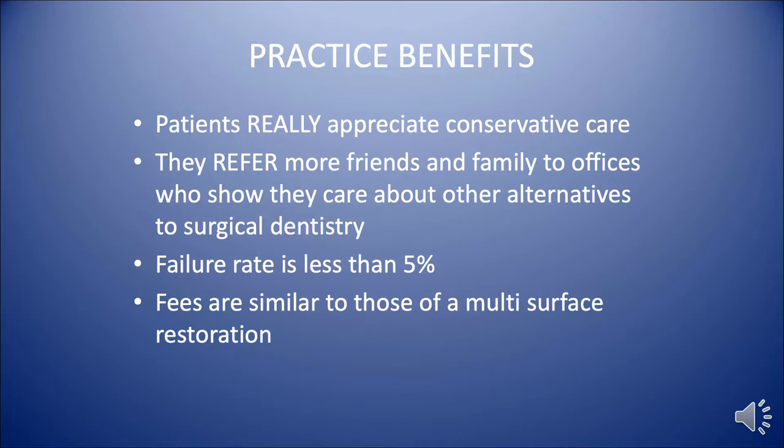Some of the practice benefits from using resin infiltration is that patients really do appreciate conservative care, and they tend to refer more of their friends and families to your offices. The failure rate of the product is very, very low — less than 5% — and the fees to do this, although they may not be covered by insurance, are similar to those of a multi-surface restoration.